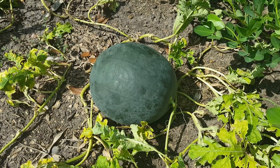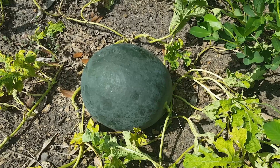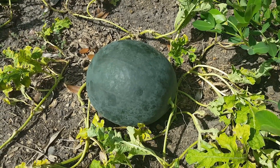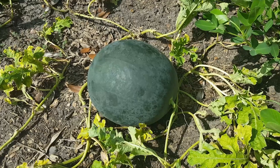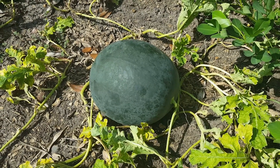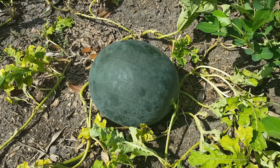We only grew one watermelon and I think it's time to harvest it. I'm going to cut this off now and we'll open it up at the end of this video to see if it was ripe or not. I've got my fingers crossed.